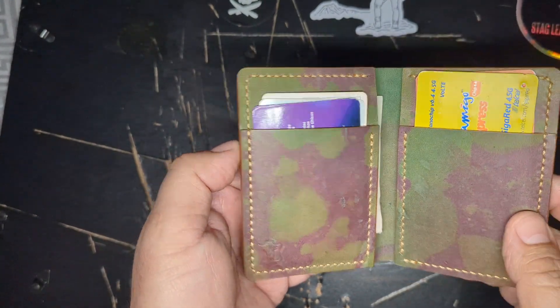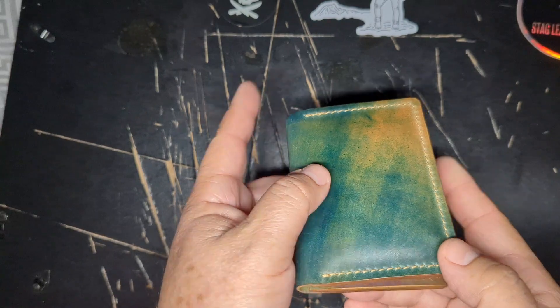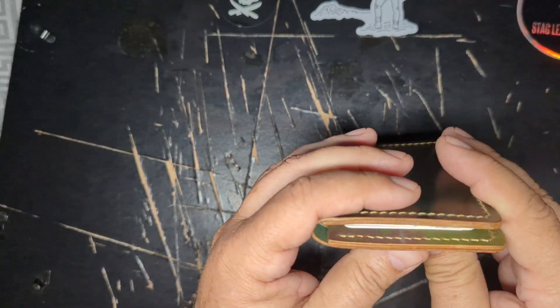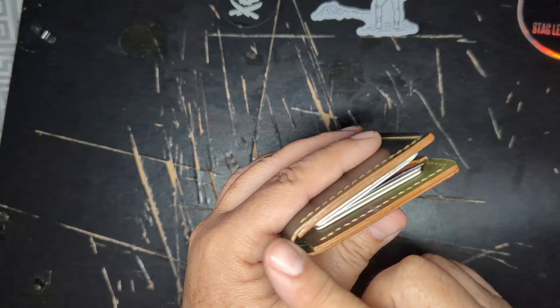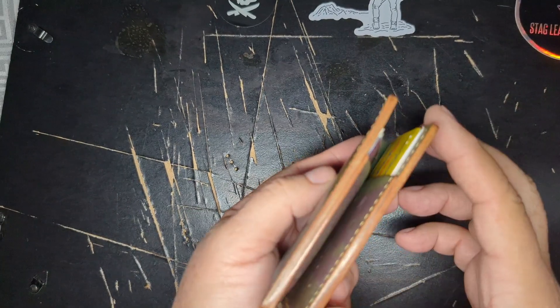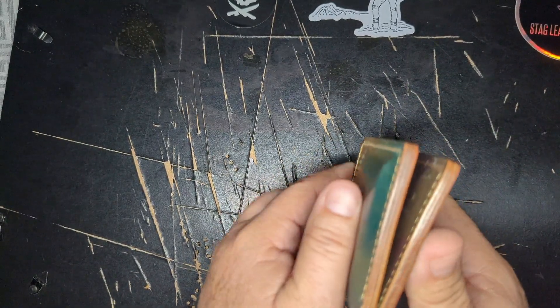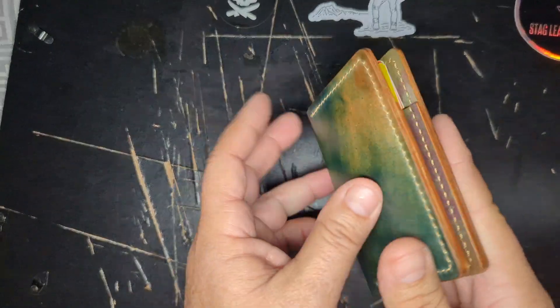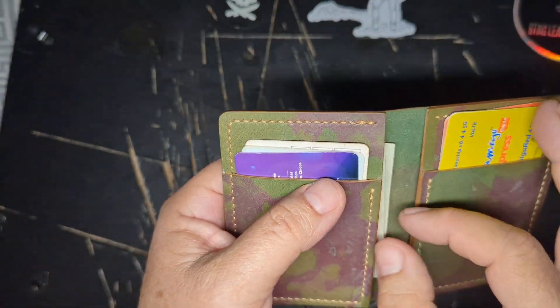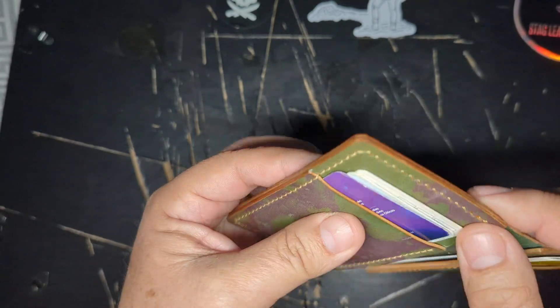This is a very attractive wallet — very nicely burnished, not brushed, naturally burnished and shiny, with wood-like stitching that is also very nice and tight.